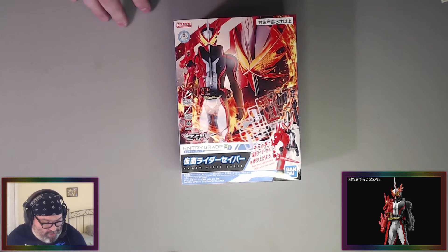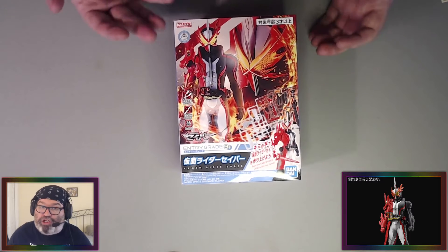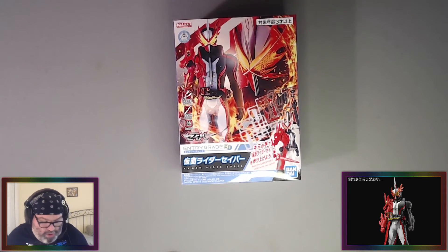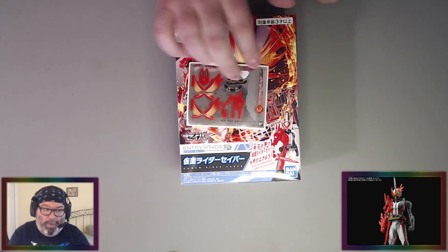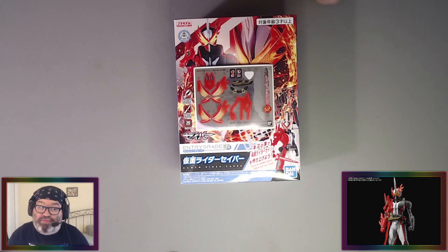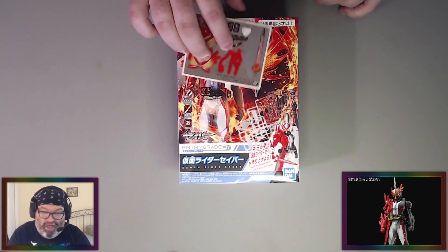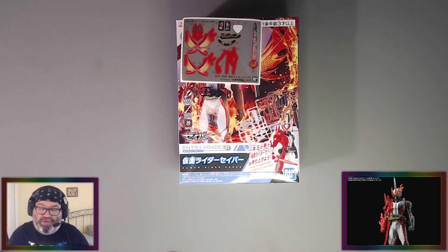Now the downside to some Entry Grades — it's called Entry Grade, it should be your introduction to model kit building. This should be something like, oh, you want to get into model kit building? Get into the Entry Grade. So don't include all of these stickers. I opened the box to pull out the sticker sheet — this is too many stickers. Some of these stickers, as you can see, are going to be like on the side of the arm, and that's not good. But you don't have to paint, you don't have to use glue, you don't have to use any tools.